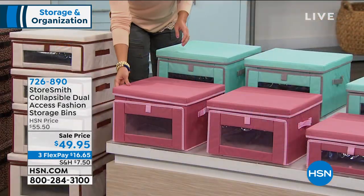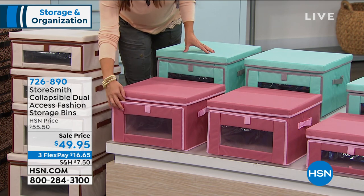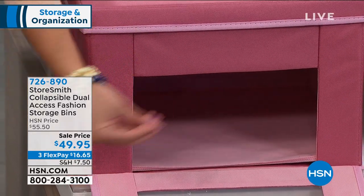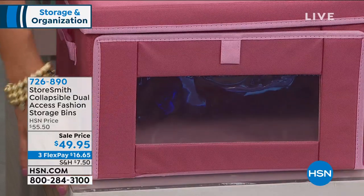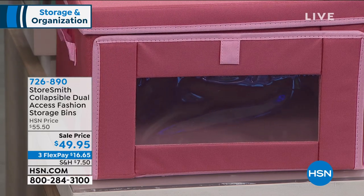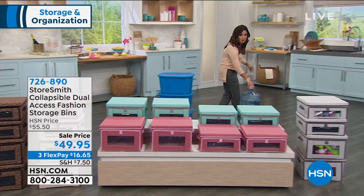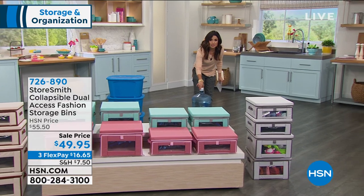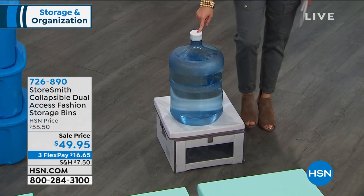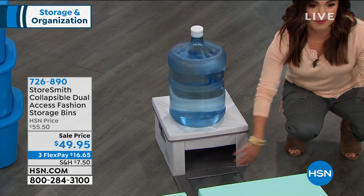Dual access — you've got a lid on top for access, but in the front with these strong magnets you now have front access as well. So if you need something on the bottom, you can open this up, grab the sweater you need, and close it right back up. You know the sweater is in here because you have this nice clear window in the front. They're a beautiful canvas-like material — super sturdy. This water bottle is full and I'm going to shake it — there is water inside this bin, and this weighs about 44 pounds, which is how much weight you can stack on top of each one.